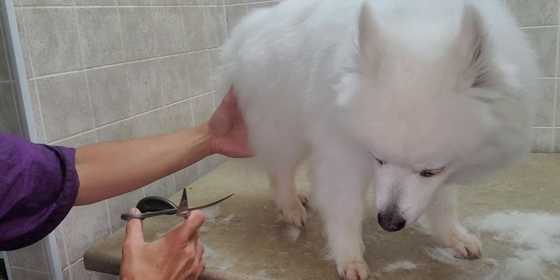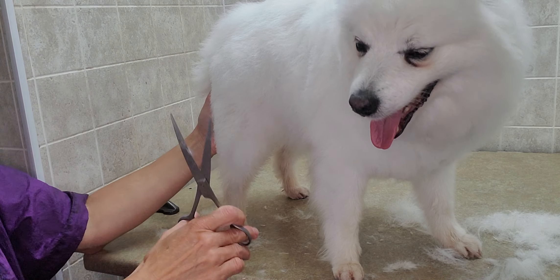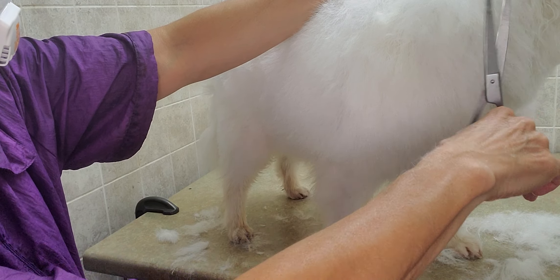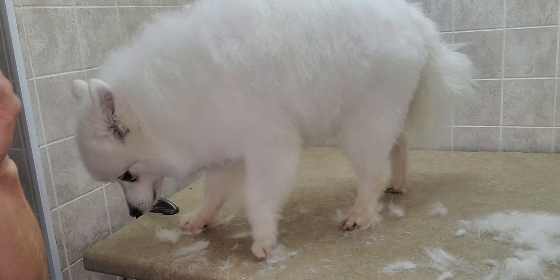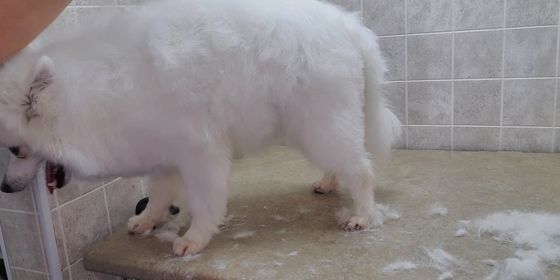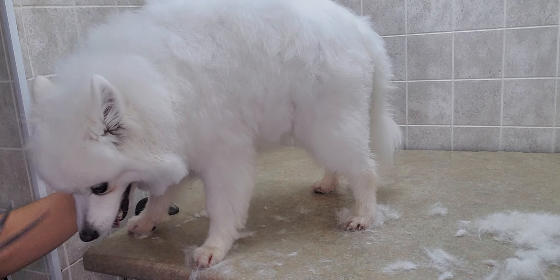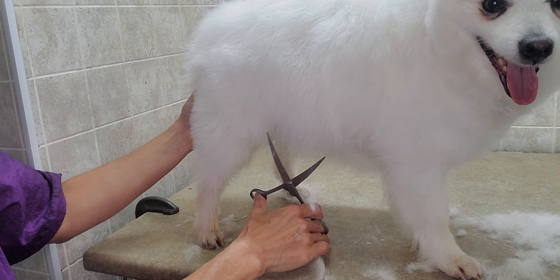I've been grooming for 15 years, so I've had a lot of mistakes — trimming the wrong way — and you just learn by doing. I've had many wonderful clients who understand what I'm trying to do. If you do make scissor lines, you just have to trim it a little bit closer so it blends better. As you can see right now it looks really nice, smooth, and natural. I'm just going to do this side a little more underneath so it rounds out.